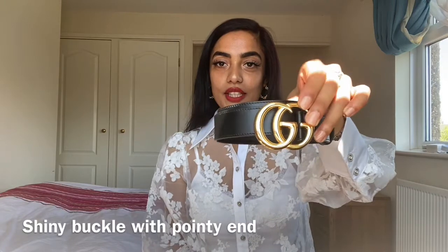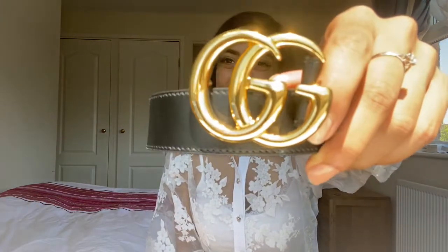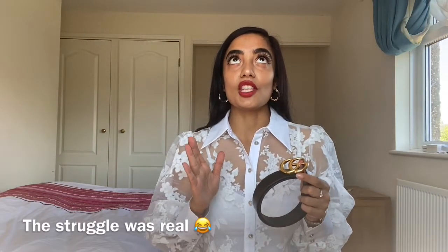So this is the belt I've chosen — this is the three centimeter belt, and it has this beautiful shiny buckle, as you guys can see. The detail on this is just gorgeous. Before I made this purchase I was in two minds.